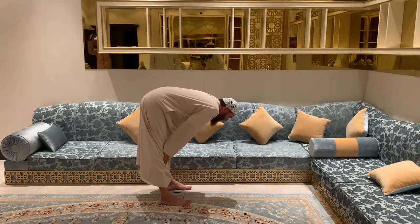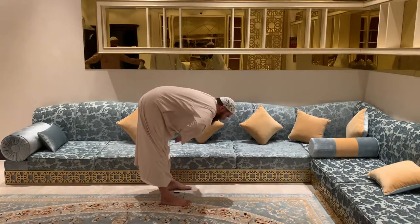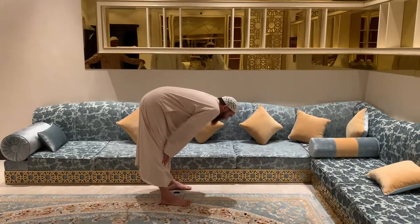These are examples of the different supplications that have been narrated. He doesn't bend and bring out his elbows.